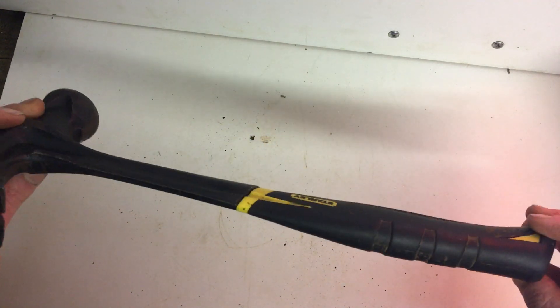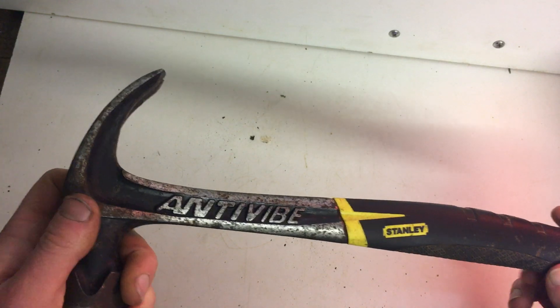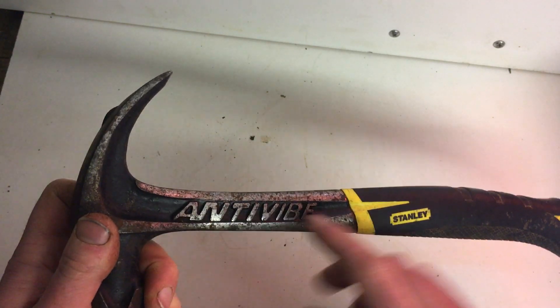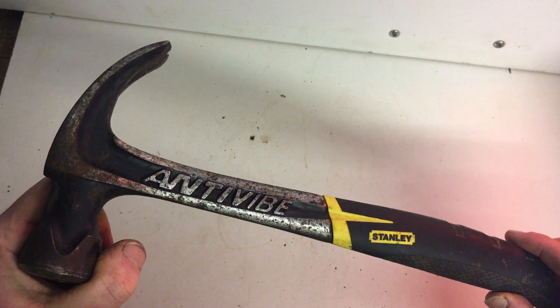Overall, really nice hammer. I really like it. And I found out by accident: the steel in here is very, very good and very strong. I was up in the field with the tractor one day and this was with me — I had the back window open.